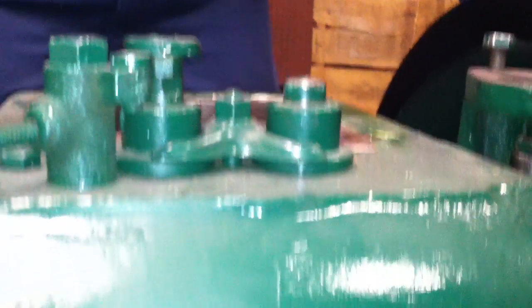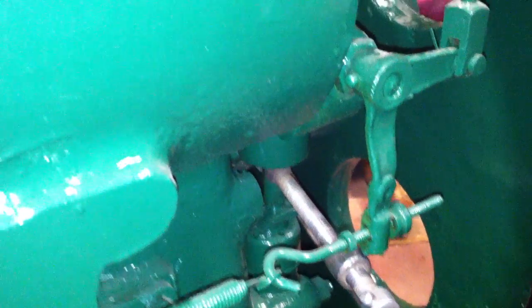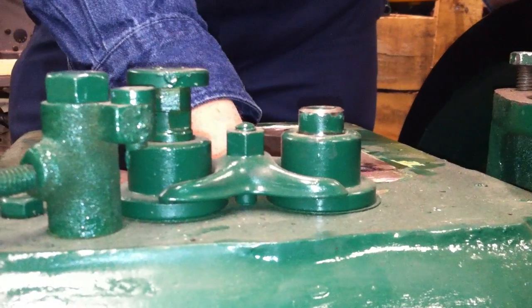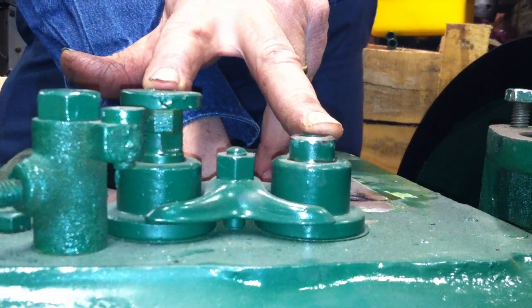The oil pump is also on the engine, and so we stuck this clamp on the oil pump to keep the oil pump fully down so that it is not acting upon the camshaft and causing it to turn. The first thing we're going to do is find the overlap — the center of the overlap or split-load position on the camshaft by watching the two lifters here.